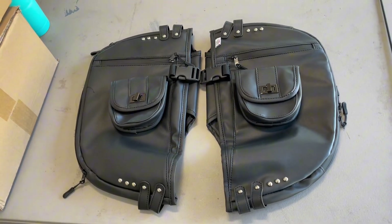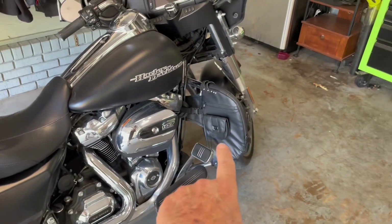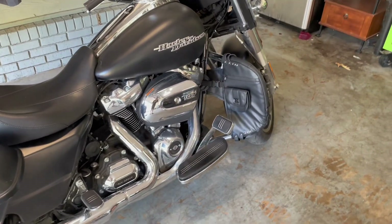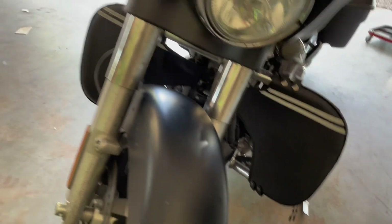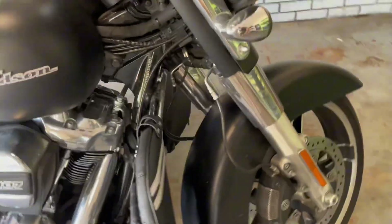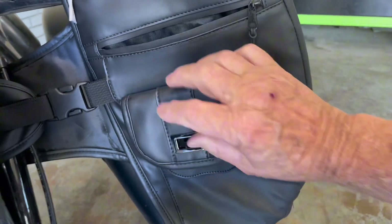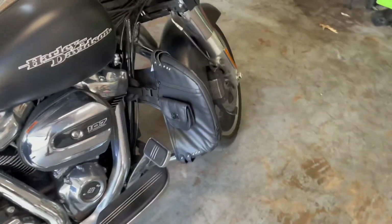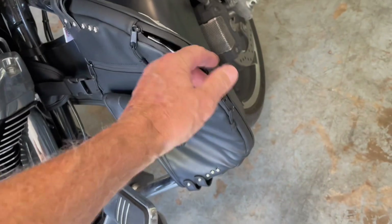Item number three is soft lowers. I ride year-round and when it gets cold there's a lot of wind coming on these slick skinny legs, so I like having these. These are kind of fancy — they've got some reflective on the front, which I like, and they also have a zipper and a pouch. They also have dual zippers where you can attach highway pegs.